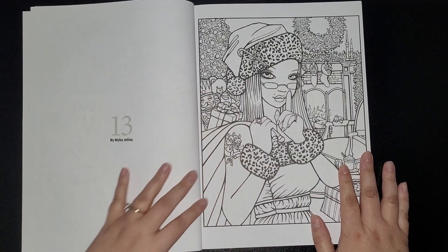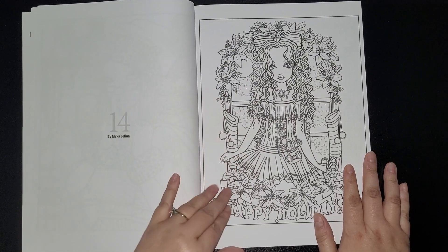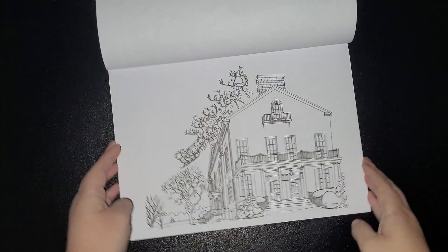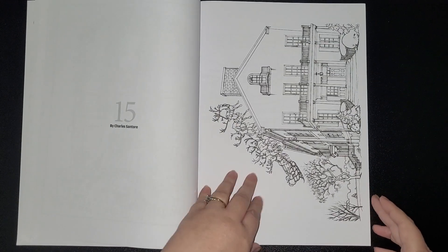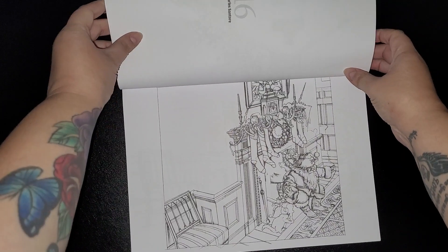So now we're on to Mika Gelina, then Charles Santor, and another one by Charles Santor.